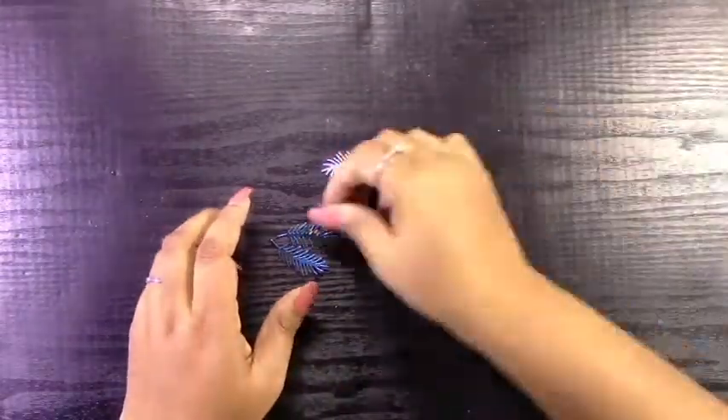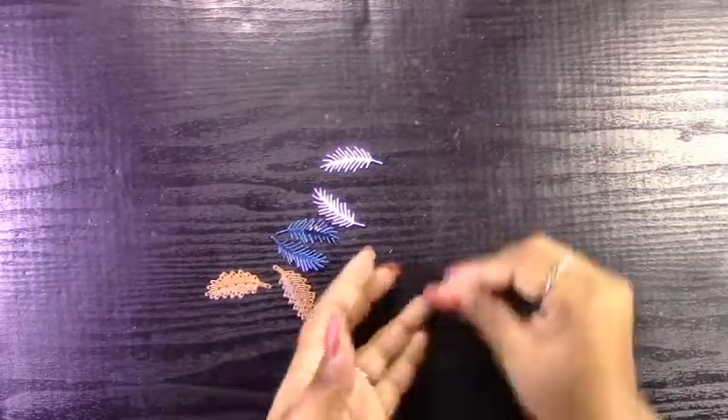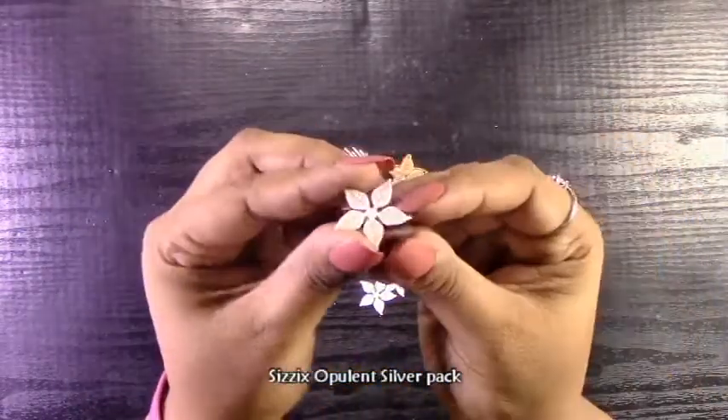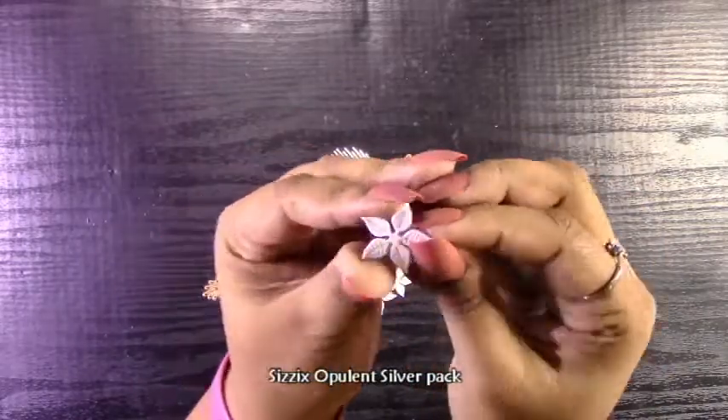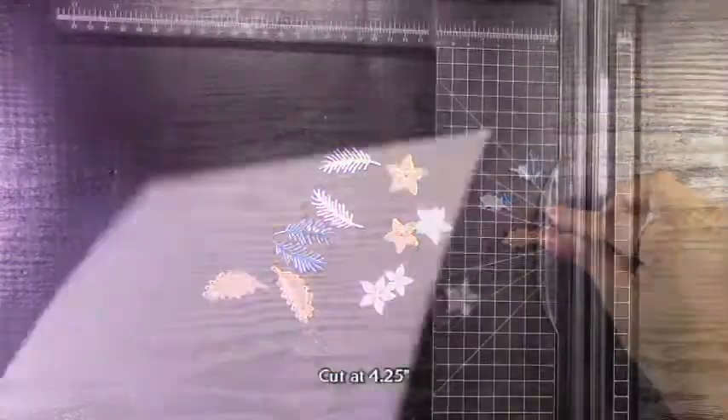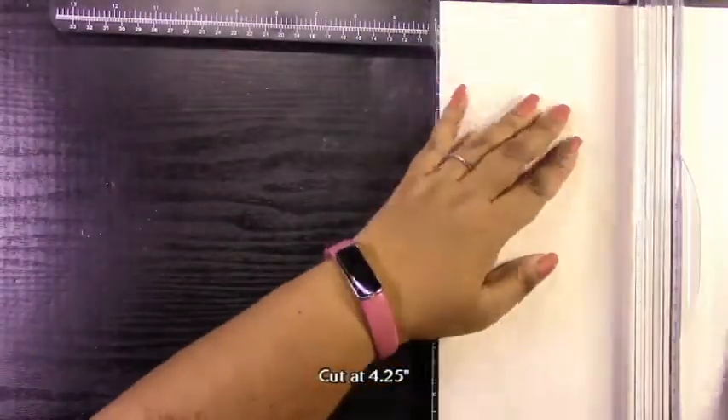I cut all of these little elements out. I used that blue metallic cardstock by Tim Holtz and then I also used Sizzix Opulent Silver cardstock. This is their silver pack — there's a whole bunch of different types of cardstock in here. One of them is the glitter silver, and this one is a white with a silver sheen to it.